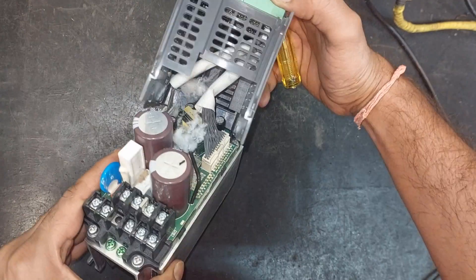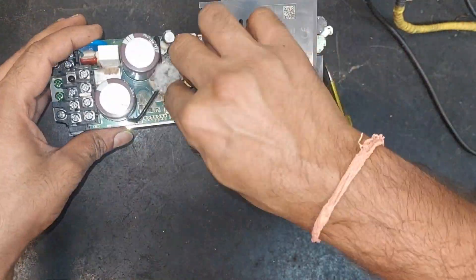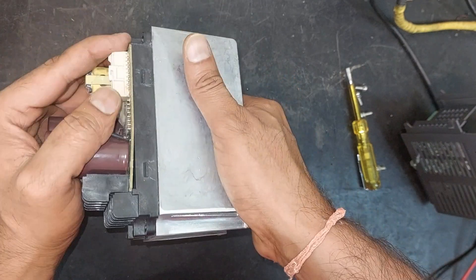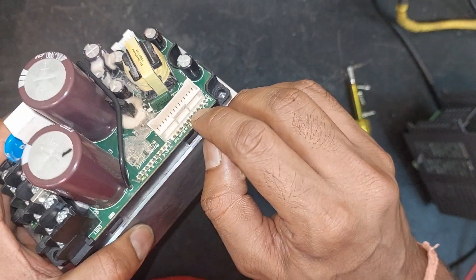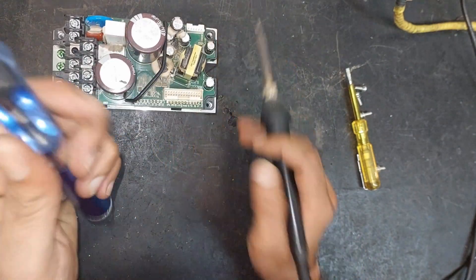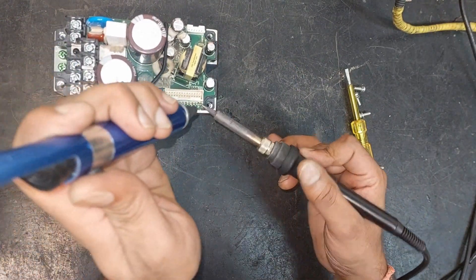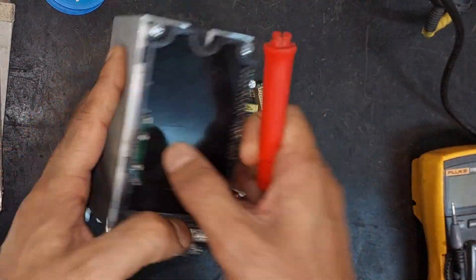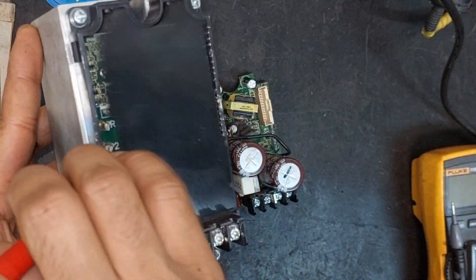Here we can see that there is another PCB also connected. To separate both we need to desolder all these points. We have already separated all the PCBs and now we will check each one of them step by step.